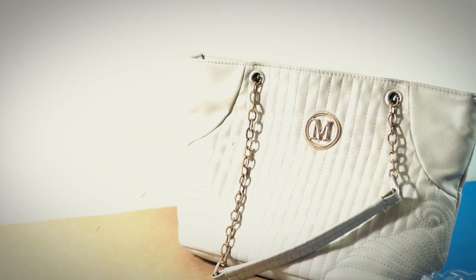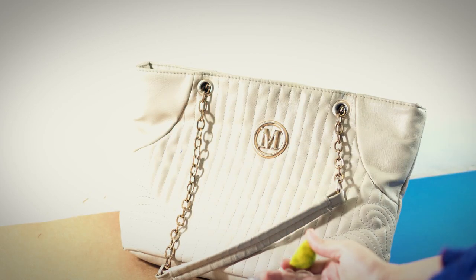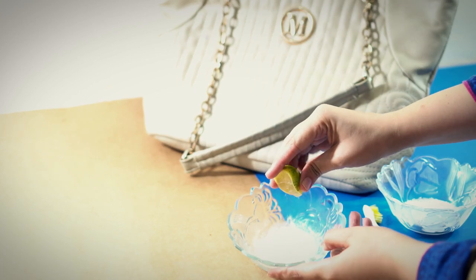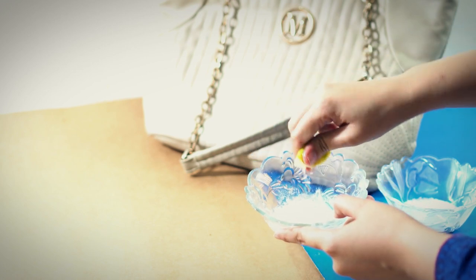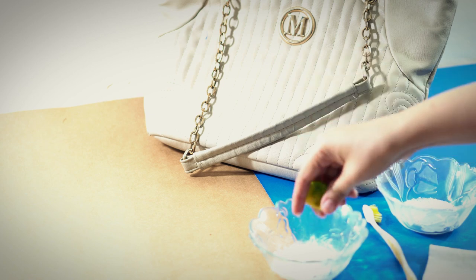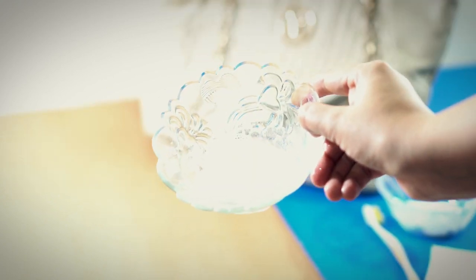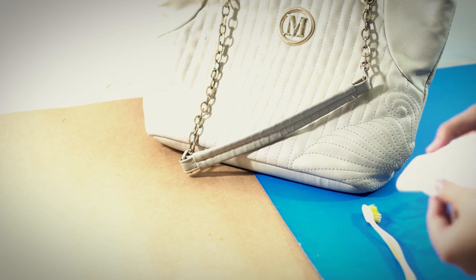At first you need two things: baking powder and a lemon. Just squeeze the lemon into the baking powder and mix it well, just like that. After mixing, you can see your bag cleaning agent is ready.